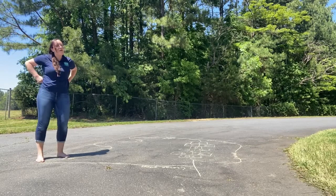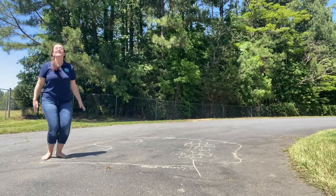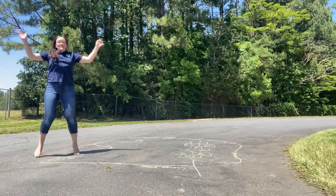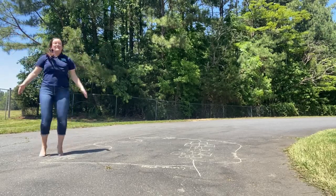Ten more jumping jacks. Counting again — one, two, three, four, five, six, seven, eight, nine, ten.